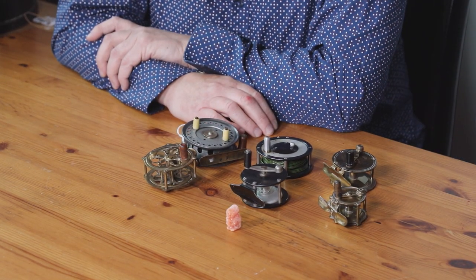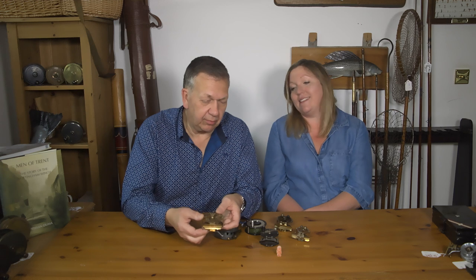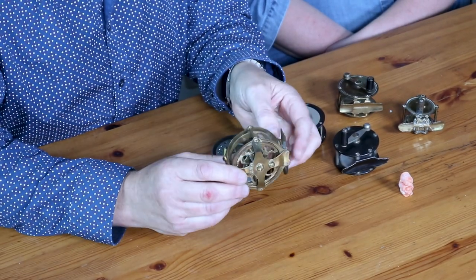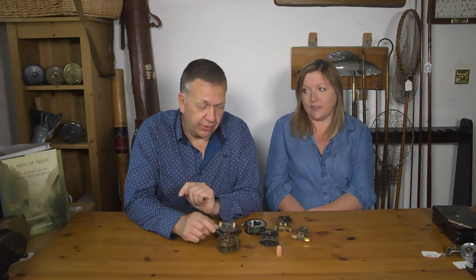So if you were starting collecting and you went to an antiques fair, what would attract you? I would immediately go for the pretty one — that one right there. The shiny bits, yeah. So you're a magpie collector — and the pattern, yes. This is actually quite old. How old do you think? A hundred years? You're right, that's about a hundred years old. These are an American bass fly reel.